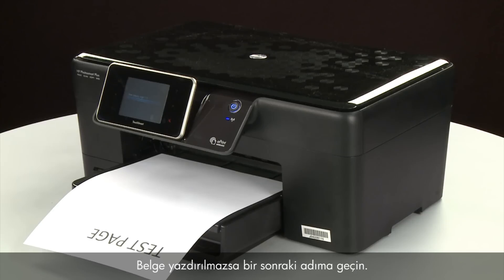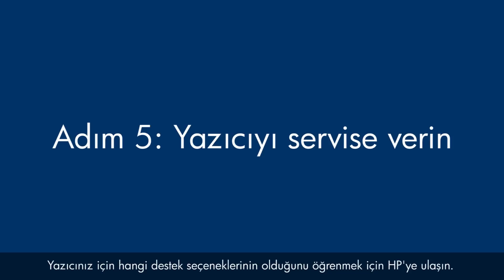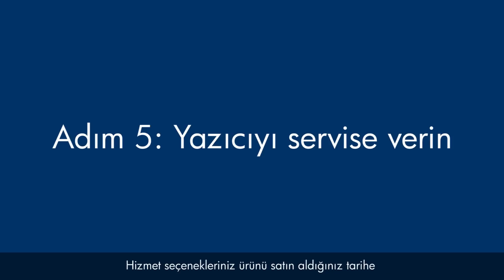If the document does not print and you've tried everything described in this video and still have a problem, your printer likely needs some type of service. Contact HP to find out what the support options are for your printer. Your options for service may vary depending on how long you've owned it and what country you live in.